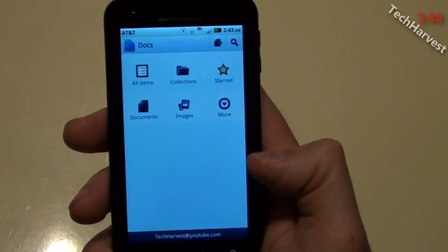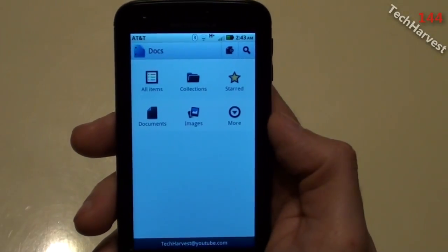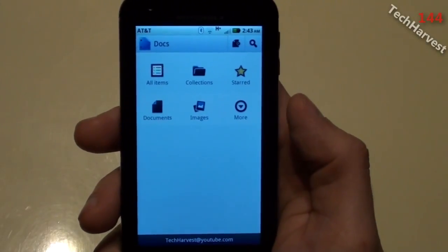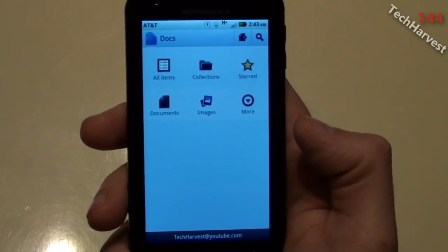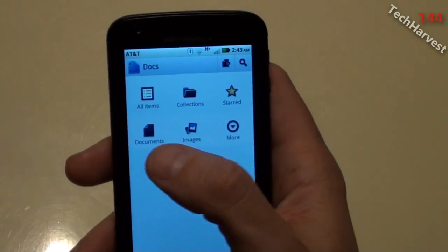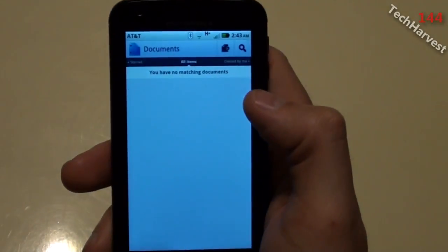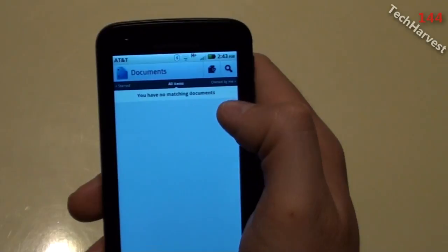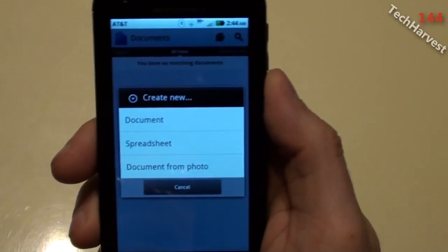Right now I have Google Docs pulled up on my phone. It's nice to have Google Docs on your phone so you can pull up or edit documents on the road. For this demonstration I'm going to focus on Google Documents — creating a new document. I'm going to click on 'Document' and in the upper right-hand corner there's a search icon and a create new icon. I'm going to hit 'Create New.'